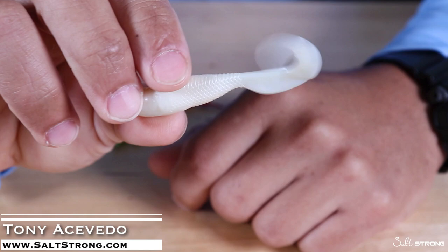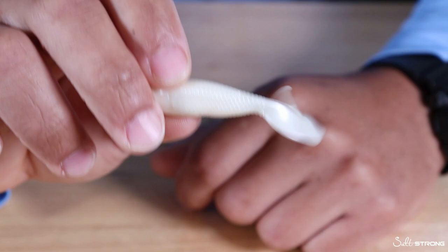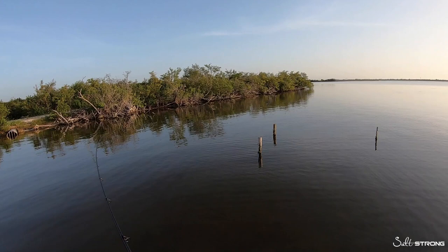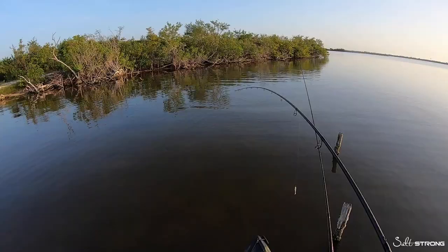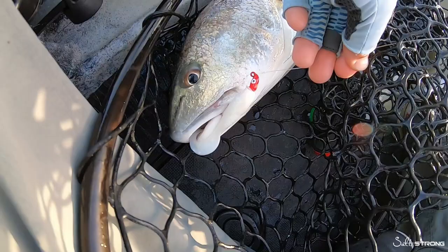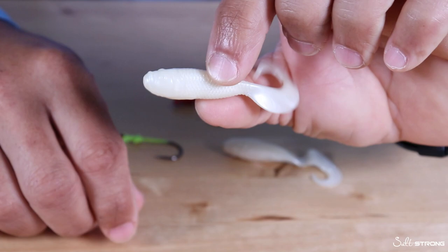Hey, this is Tony with Salt Strong and in this video I wanted to quickly share some tips on rigging up curly tail baits or curly tail grubs. These that I have here in particular are the four inch Gulp Swimming Mullet in the white pearl color. This is one of my favorite curly tail grubs to use and they are great for redfish, snook, sea trout, flounder, and also my go-to choice for small tarpon and backwater canals. Very versatile for inshore fishing.